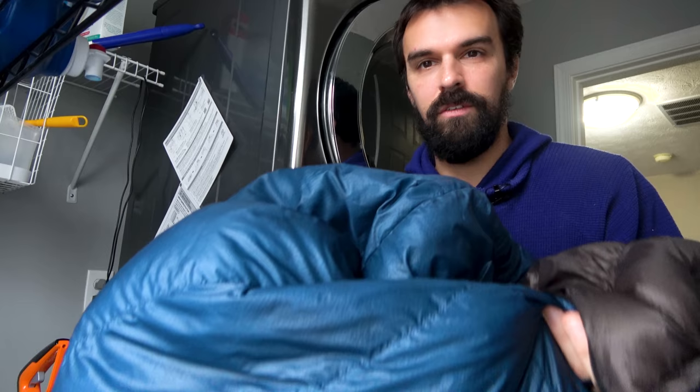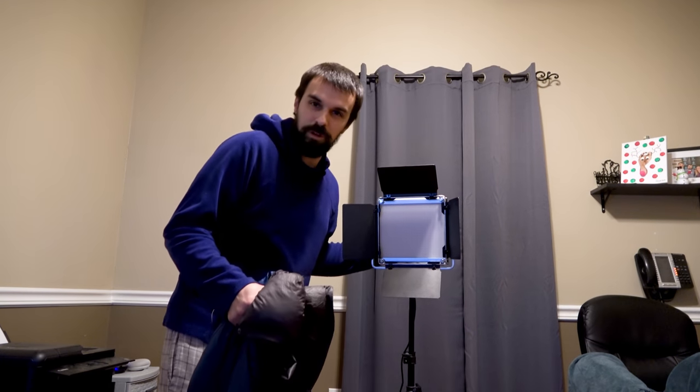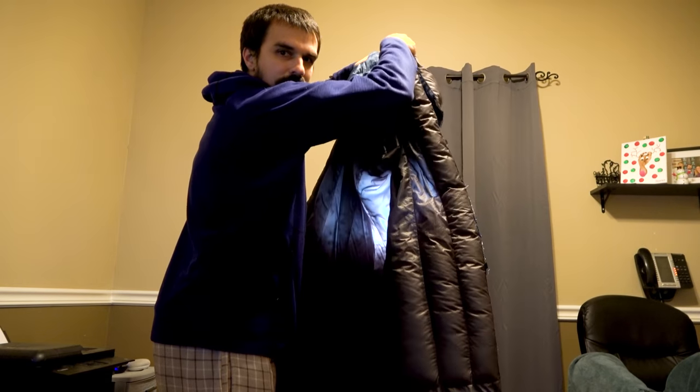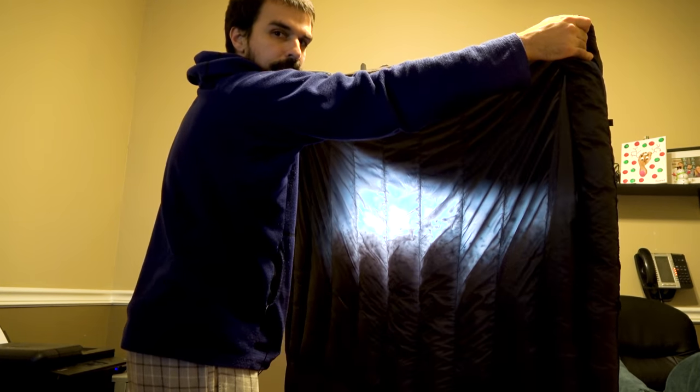The last phase of cleaning the quilt is addressing down migration. From what I can see it doesn't look like I'm going to be migrating a lot of down, but let me show you how to do it anyway. The last and final step of this washing and drying process is to migrate the down — basically making sure the down is evenly distributed. I originally tied the string around the baffles as recommended by Hammock Gear. If you have a light source — you can use a window, but it's nighttime so I'm using one of my studio lights — hold your quilt up to the light and you can see where the down is and make sure that it's evenly distributed after getting it out of the dryer.